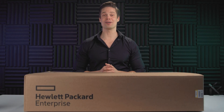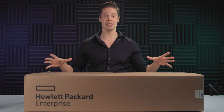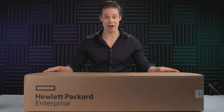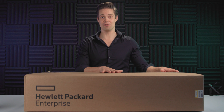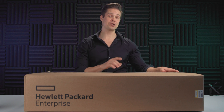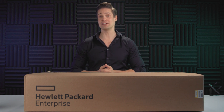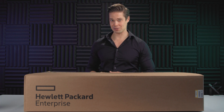Happy New Year everybody! This is Markus, and yes, they're finally here. I couldn't actually think of a better way to kick off the year 2021 but with a series of videos regarding SimpliVity 325. Big shout out to HPE for sending me these to my studio, and we're gonna take a close look at these guys with a series of videos here.